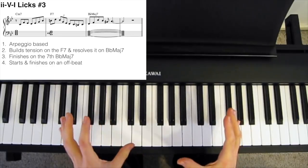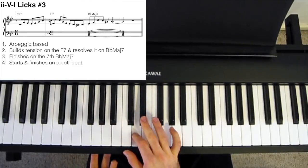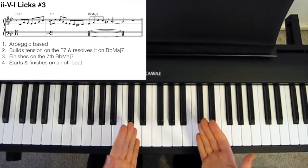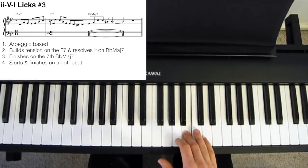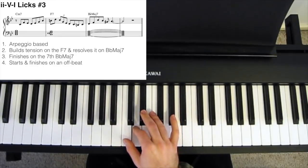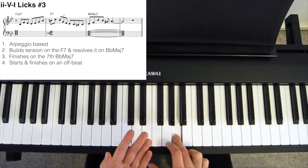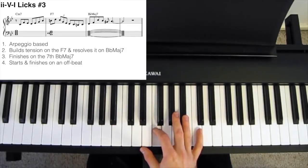This lick is largely based on arpeggios. We start on the root, play a little scale run, then straight into an arpeggio of the Cm7 chord. Then we get to the F7, and we're essentially playing an arpeggio with a few leaps of the F7 chord, but using the available tensions: sharp 11, 13, 5, 9, 7, and then a little scale run. We finish on the Bbmaj7 by going 3, 5, 9, 1, passing note, 7 — just a broken arpeggio with a chromatic passing note to encircle our 7th.